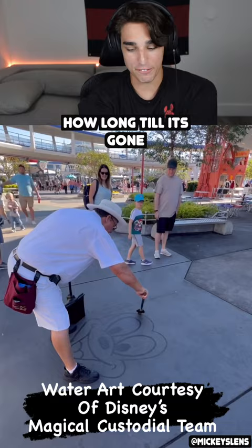I feel bad for this poor guy. He just spent all this time to make this perfect Mickey drawing, and when the sun touches it, it's just going to evaporate in like 10 seconds. That looks so cool, though. I love Disney, man.